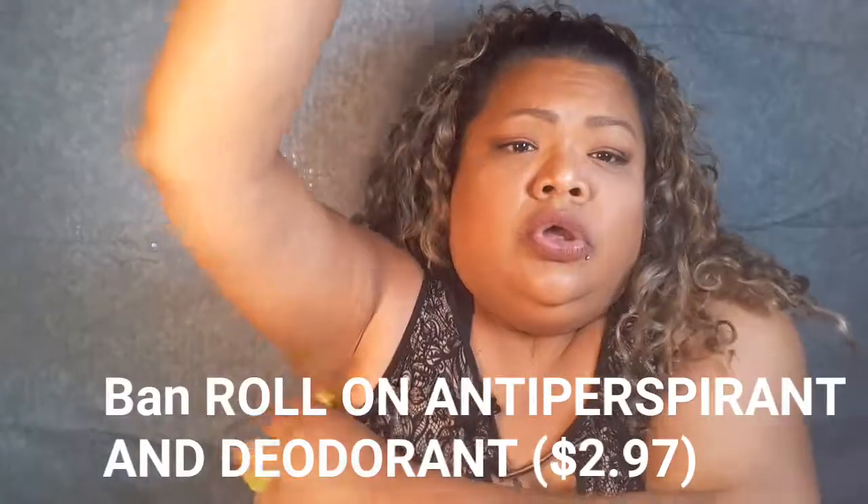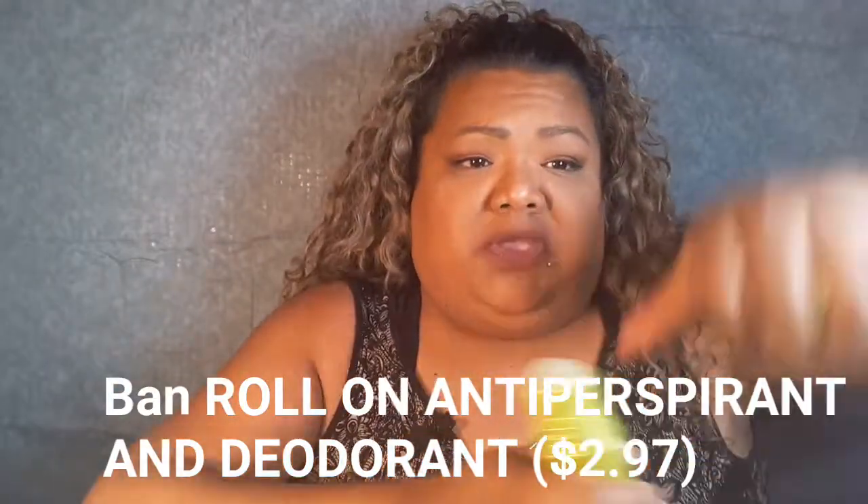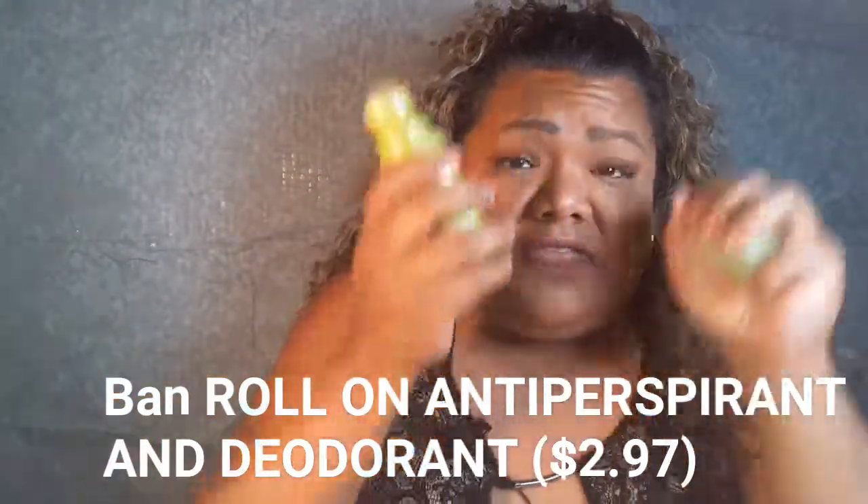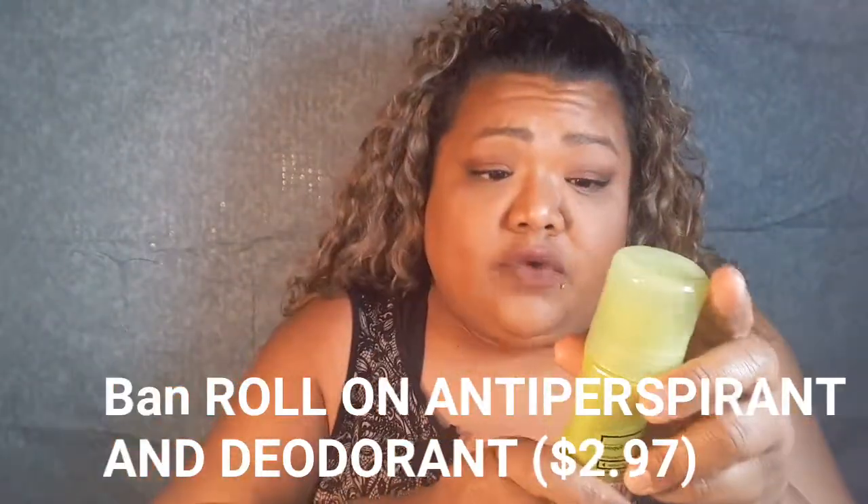Next is Ban roll-on deodorant. I remember this being a really wet-feeling product — if you like that feeling, great. It's 24-hour protection, powder fresh scent, smells fine. But let's see if it works. The only thing I don't like about it is how it feels when it's on — that wet feeling is the whole reason I'd avoid it — but we'll see what happens.